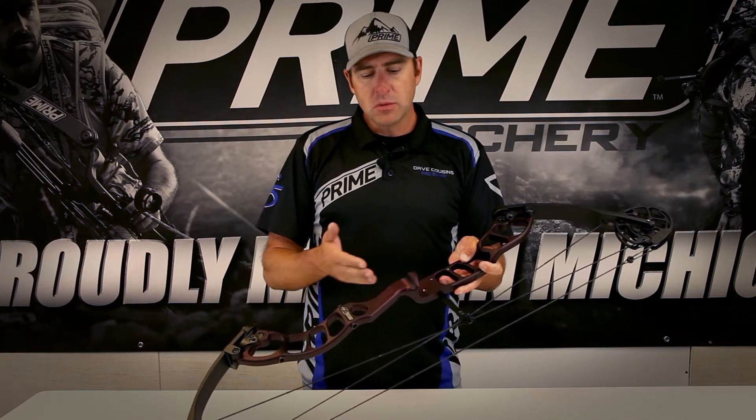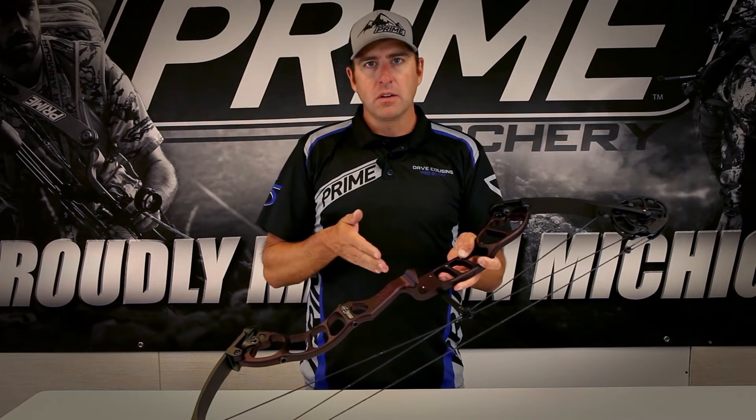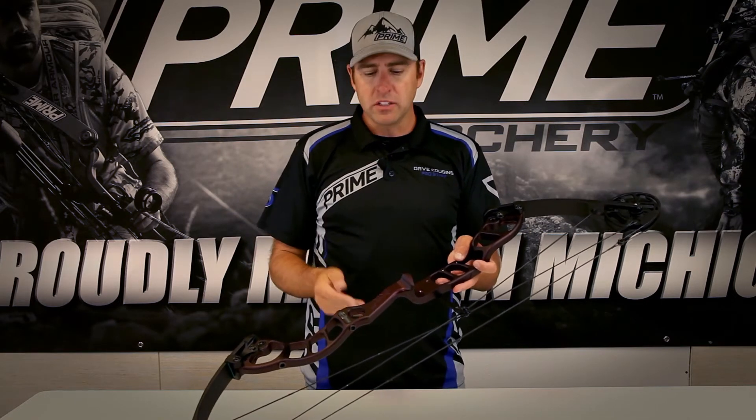The Synergy X1 features a center grip riser. What the center grip accomplishes for the shooter is it actually makes a more stable platform to aim from while you're under load, while you're pulling through the shot, while you're pushing and pulling, driving towards the target — because the riser is balanced with an equal amount of the bow below your grip and an equal amount of the bow above the grip.